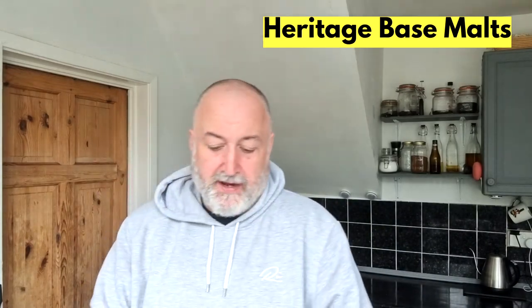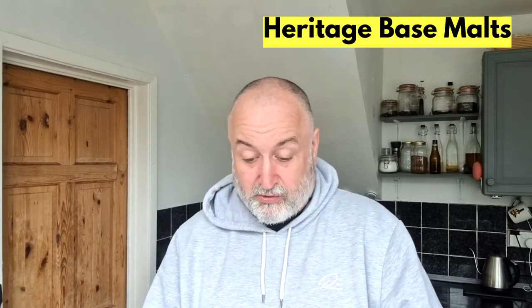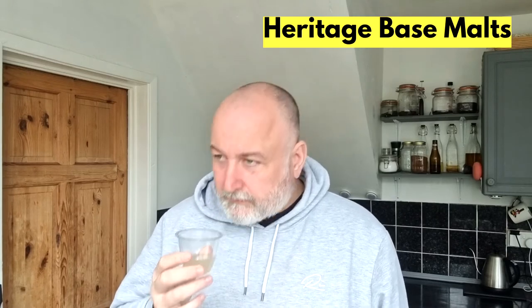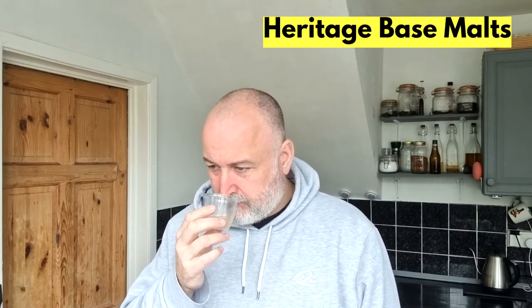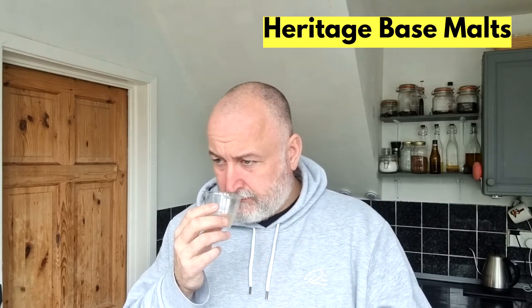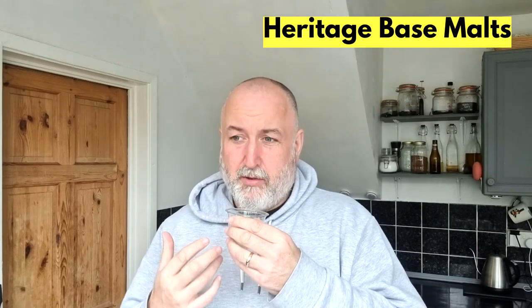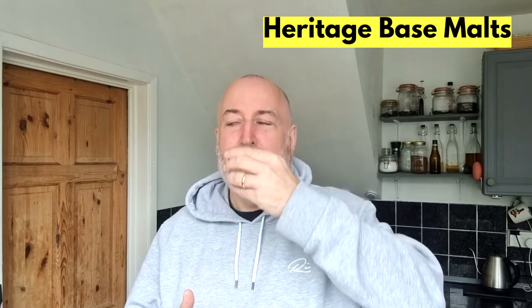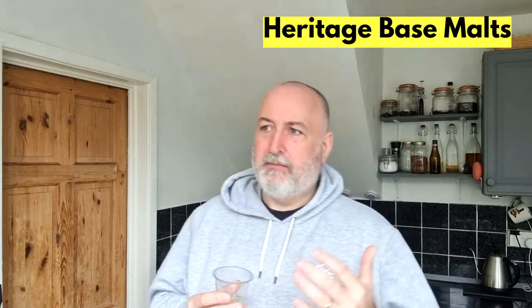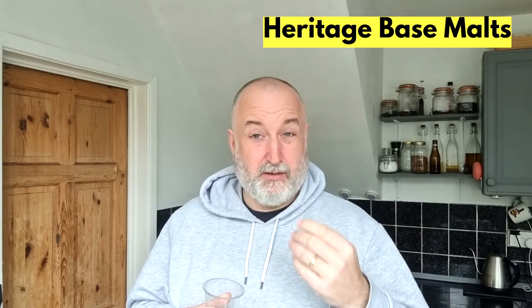Moving on to the Pilsners — let's go for Hannah. The Hannah, Plumage Archer and Chevalier are available from Crisp Maltins in the UK if you want to give them a go. Grainy, a little bit grassy on the aroma. If you really get in there you're getting that raw dough again — Plumage Archer and Hannah have got very similar aromas. A little bit more grassy. And there's that dough again — it's the only way I can explain it, it's like dough or just undercooked bread.